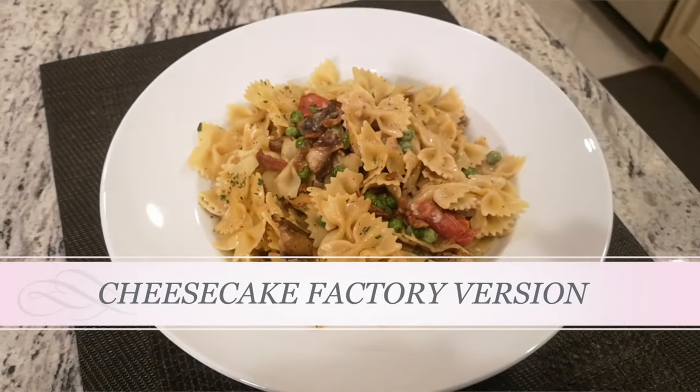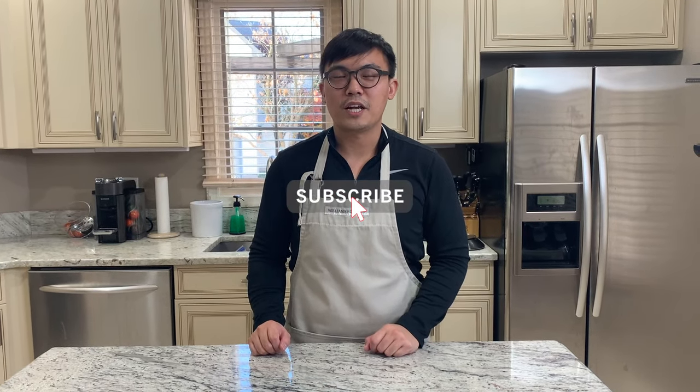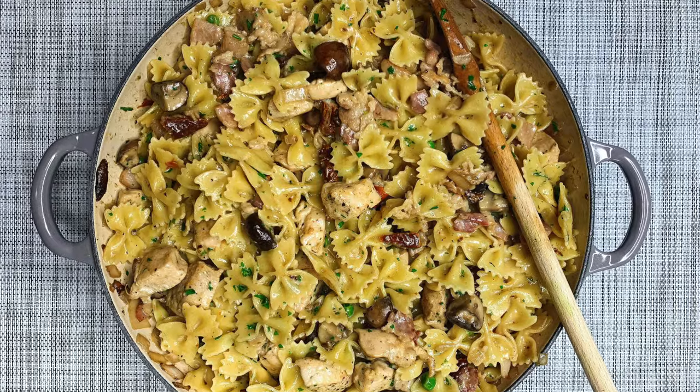Hey, welcome back to another episode of Restaurant Remake. Today we are making another Cheesecake Factory pasta — the Farfalle with Chicken and Roasted Garlic Sauce. If you have not yet subscribed to our Food Travel Shopping channel, please subscribe and hit the bell notification for our latest videos and updates. Let's get cooking!